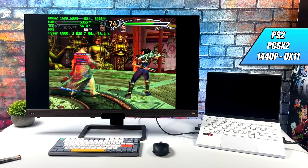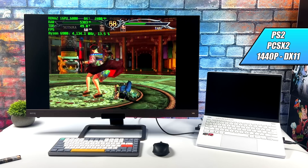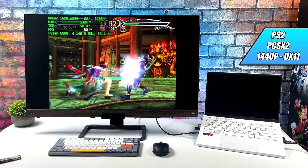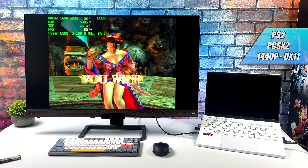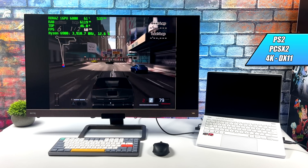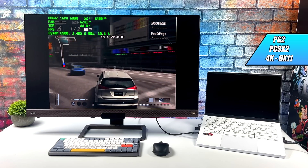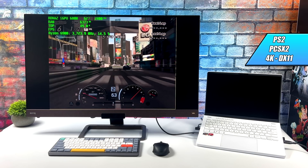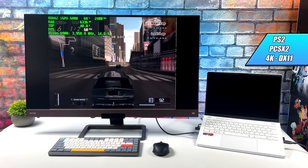Moving over to PS2 using PCSX2 with the DirectX 11 backend. With Soul Calibur III, I wasn't quite able to hit 4K — a few dips here and there. Looking at Afterburner, we're at about 85 to 90% GPU utilization just at 1440p with this game. But there are games that run really well at 4K, like Gran Turismo 4 — running at 4K with the Vulkan backend, no problem. I also tested Shadow of the Colossus, and with that one we had to drop to 1440p. Maybe with future driver or emulator optimizations we'll do all of this at 4K, but either way this chip is definitely handling PS2 really well.